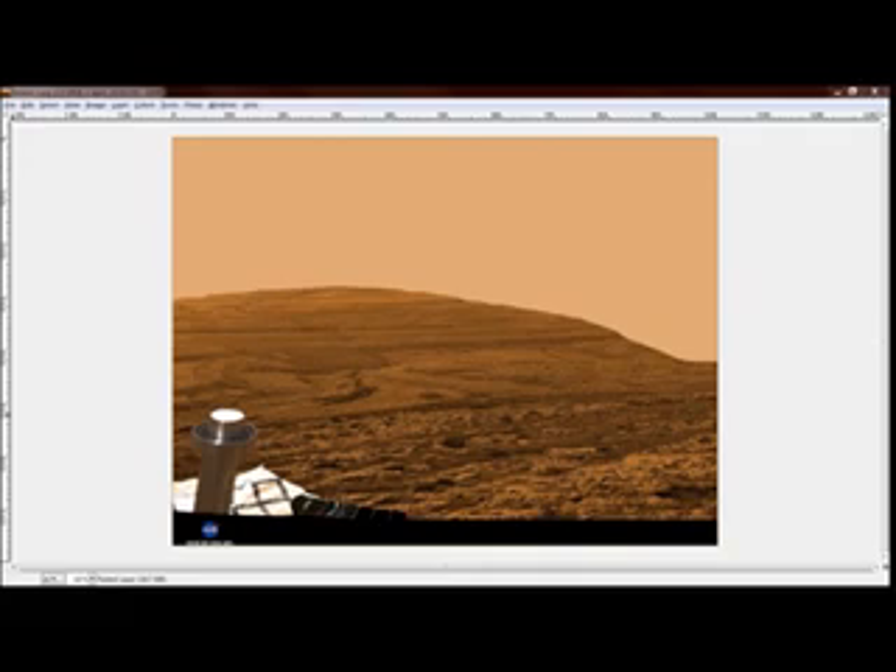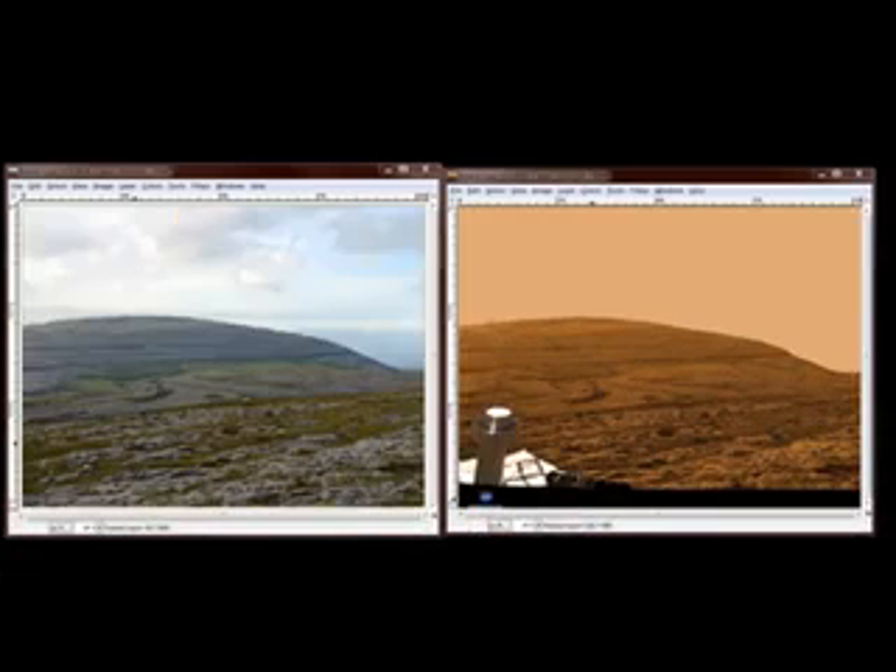So let's take a look at the comparison. And here you go — we have before and we have after.